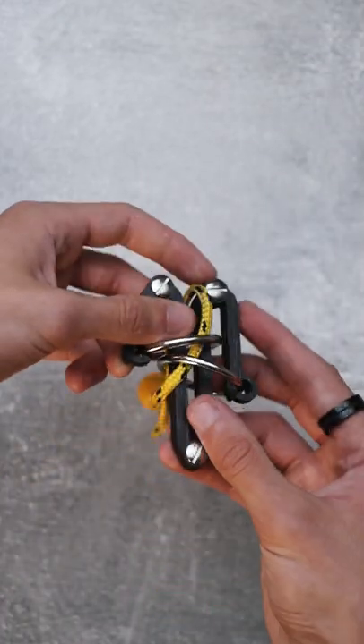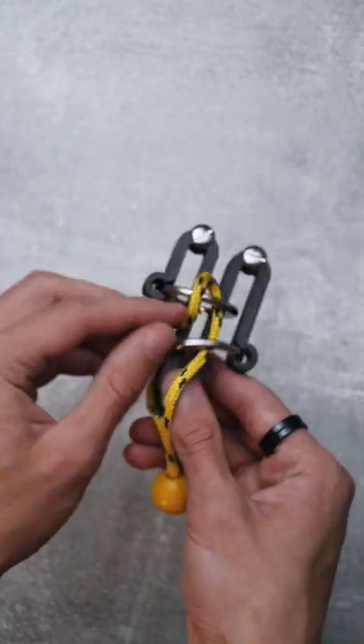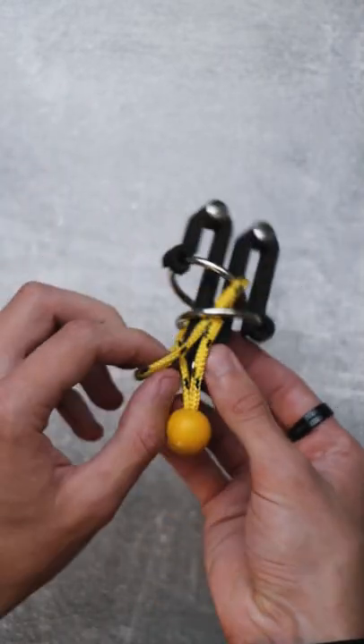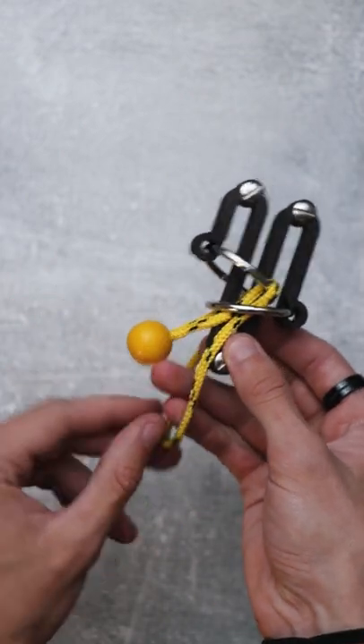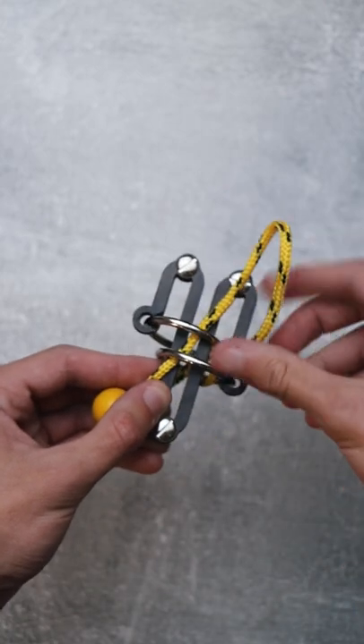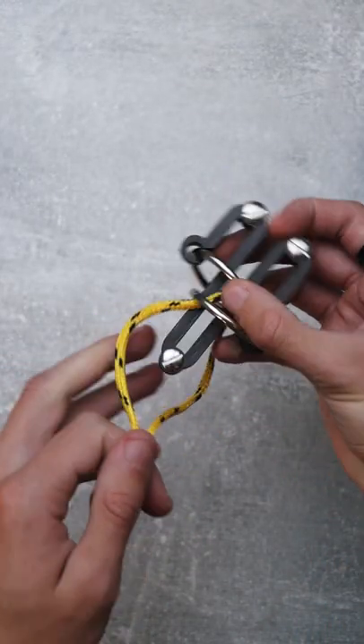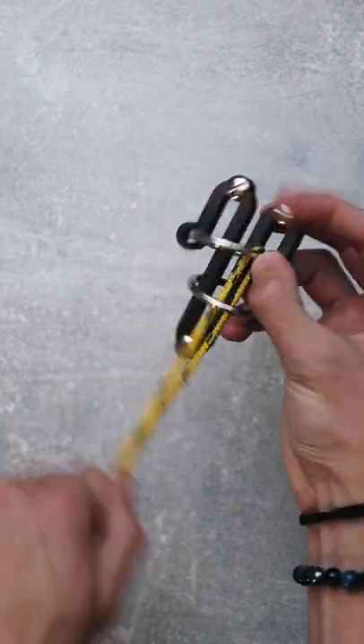First thing you do: pull the string through both rings, then pull the string from here and bring it through the bottom ring. Pull it through and let the ball pass through the loop. Then let the string pass through the bottom loop again, and when you pull on the string the puzzle passes through the upper loop and it is solved.